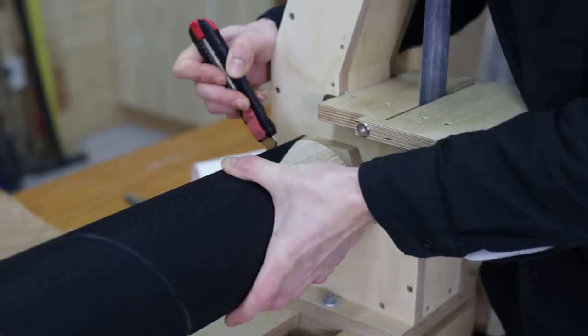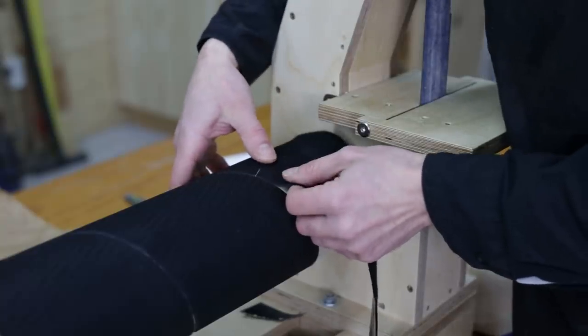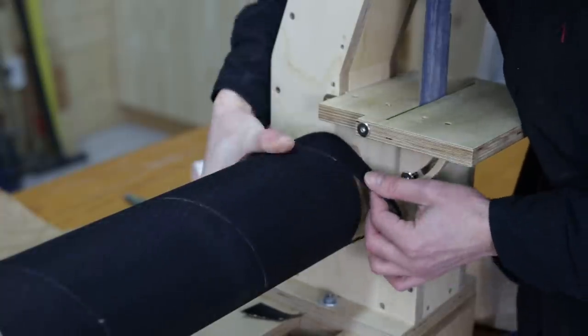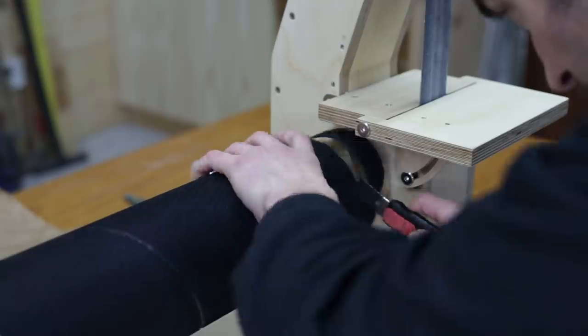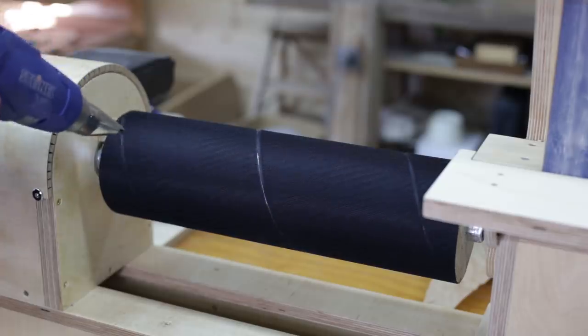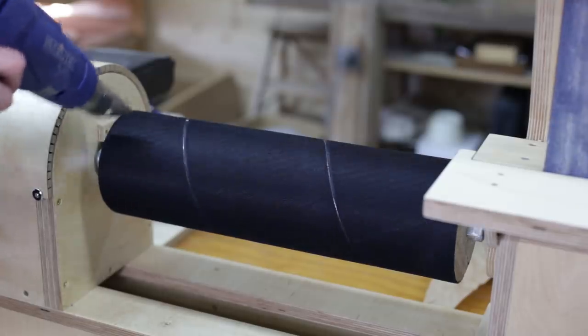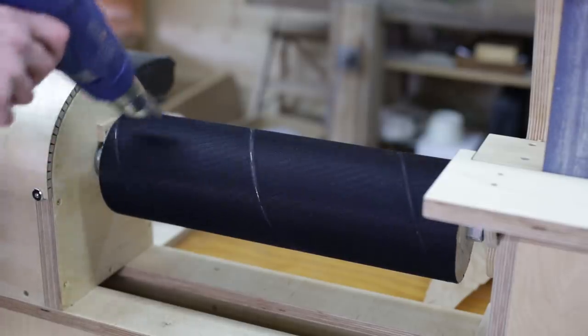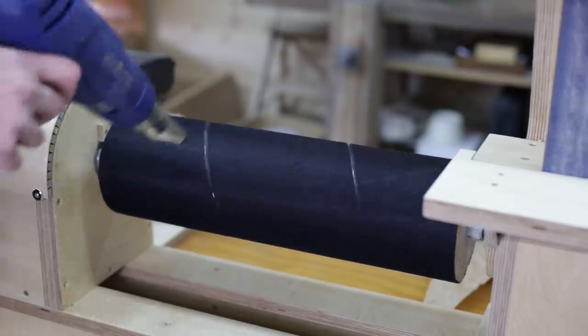I haven't found any strips longer than 1m in my area, so I'll have to put on the end the piece that I cut at the beginning. I'll heat up its sticky surface a little bit to improve its adhesion. However, applying too much heat could render the velcro useless.